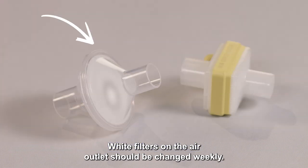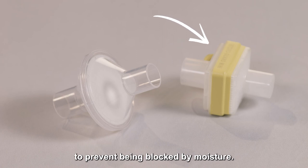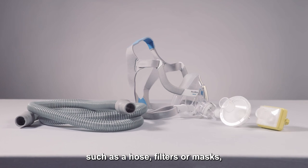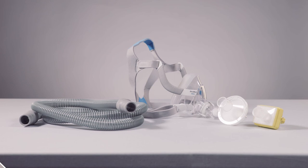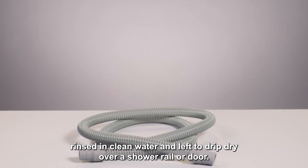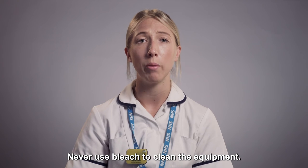White filters on the air outlet should be changed weekly. Yellow filters used with humidification should be changed daily to prevent being blocked by moisture. If you require any additional consumables such as a hose, filters or masks, please contact the home and IV team on the contact details below. The hose should be washed weekly in mild detergent, rinsed in clean water and left to drip dry over a shower rail or door. Never use bleach to clean the equipment.